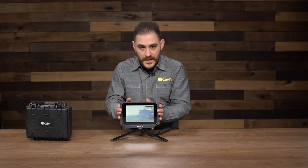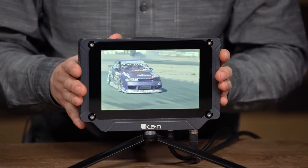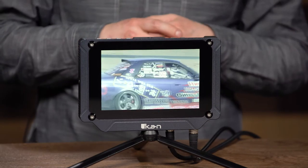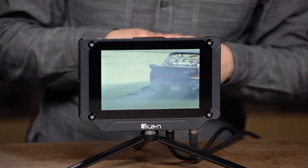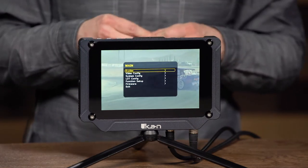The main feature of this monitor is that it's 2,000 nits of brightness. Whenever you're outside — you can be in the Sahara Desert — and you can see it clearly. So I'm going to show you a little bit about how to navigate the menu so you can see all the features available on this monitor.